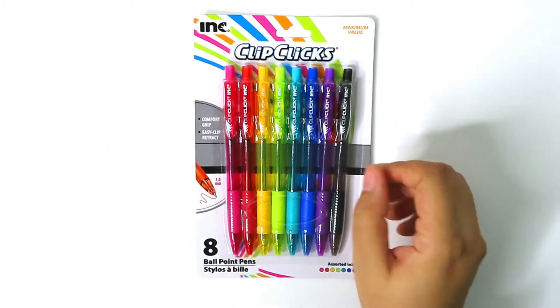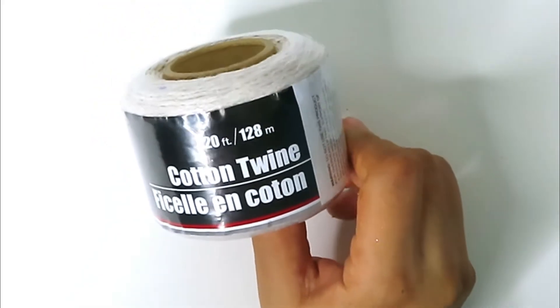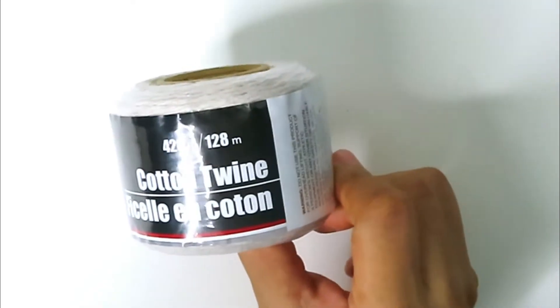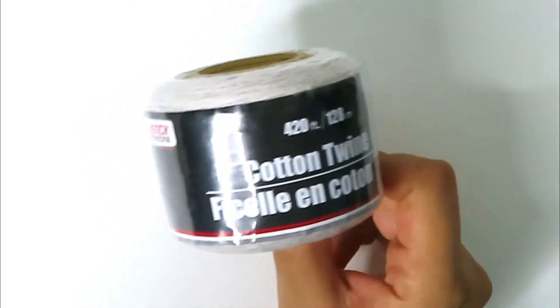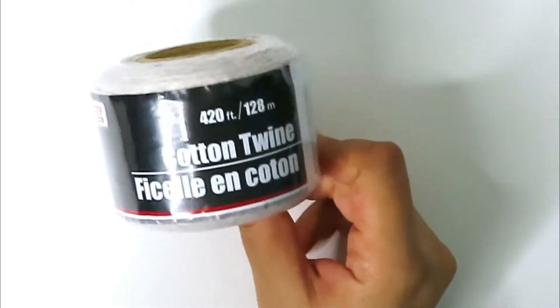This is cotton twine from Dollar Tree — it is 420 feet and I just thought this was a good value. I can use it for something — I saw it and figured I should probably get it.